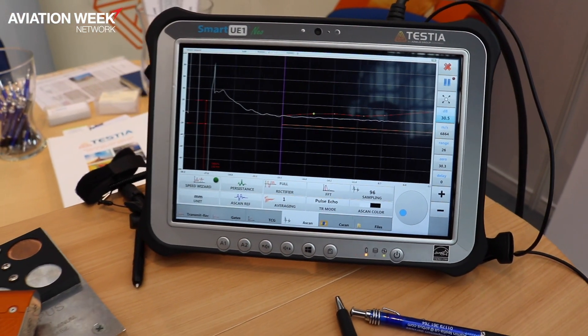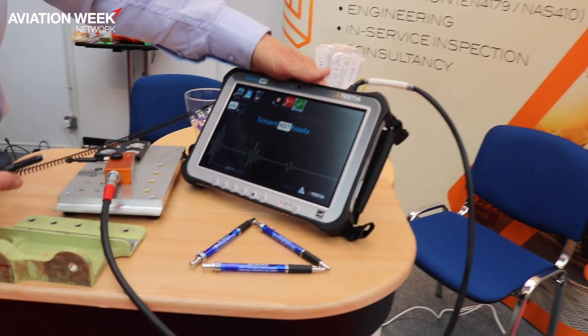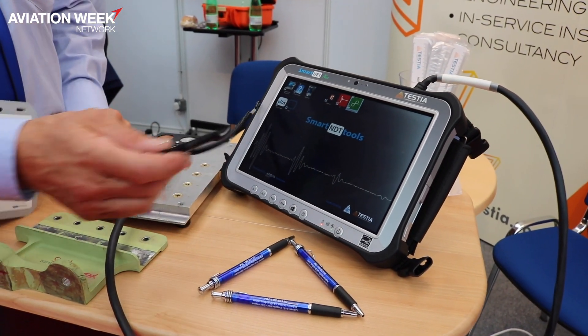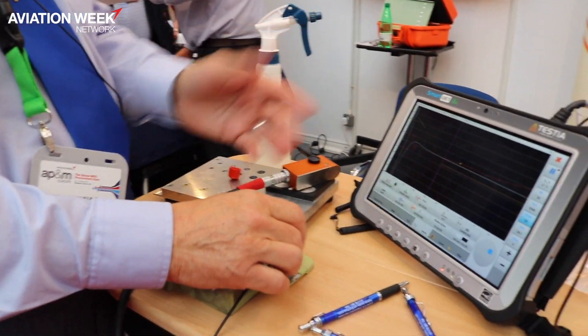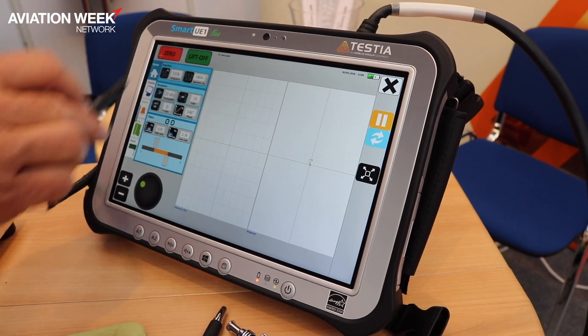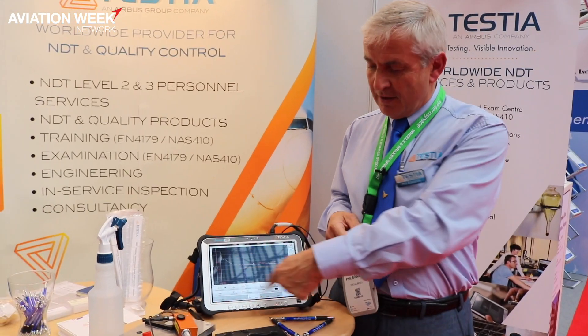Here we have the smart UE1 unit, which is a very versatile instrument. Again we're using the Toughbook as a base, but we can also load different applications — this will do both ultrasonic and eddy current jobs all-in-one. It has a nice clear touch screen, the equipment is not very heavy, it's quite robust, and we have a harness so we can actually wear it. When we go into the aircraft it's not making your arms ache, so we have all these different abilities in one instrument.